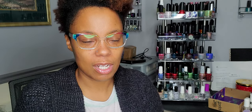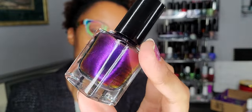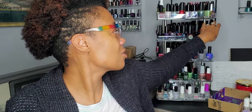This is Ex Machina from Cirque Colors, and it is another multi-chrome, but it's closer to purple. I never know what the base is, but I feel like this is purple or blue. I have been wanting to wear this for a while, so we're going to get it on the nails for winter. Cirque Colors.